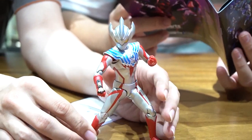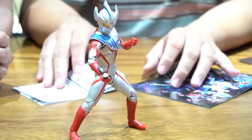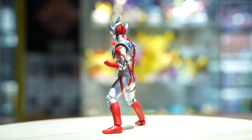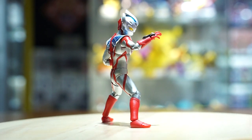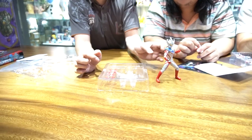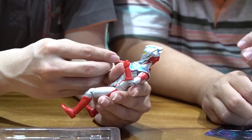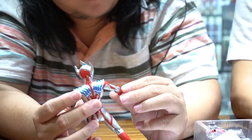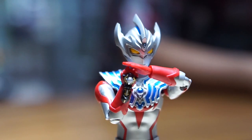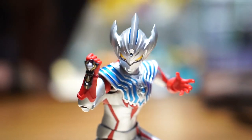Ini Anda bisa lihat pose pemanasan. Ini ada yang menarik dari part-part tangannya - ini tangannya jatuh. Oh ini, saya salah lihat ini - saya kira ini yang bagian dalam. Ini buat tangannya.